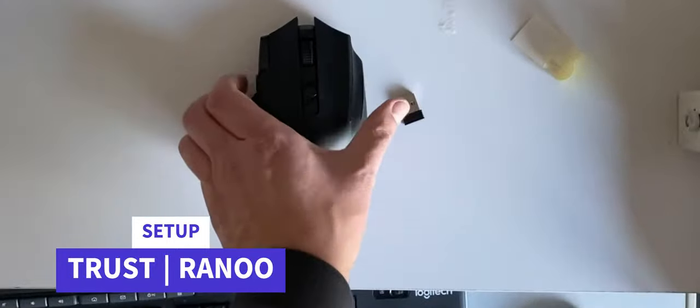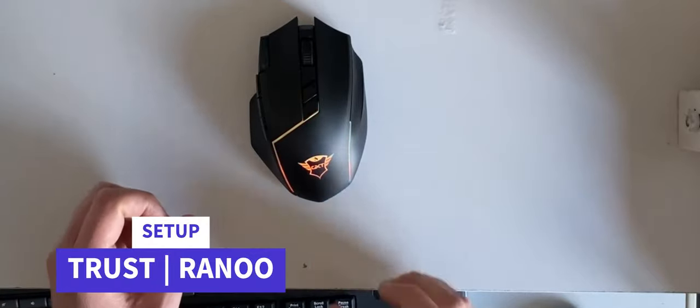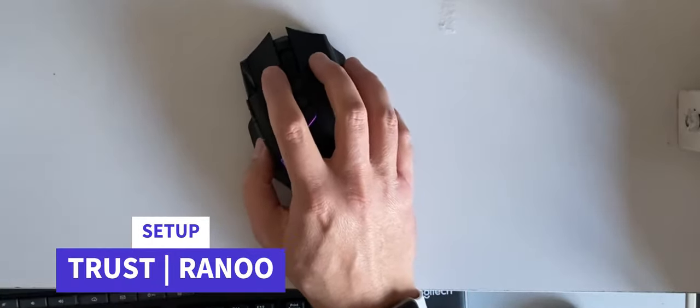Let's slide that in, turn it on, plug the dongle into the PC, and see how quickly we can get it set up. Nice — it set up straight away.